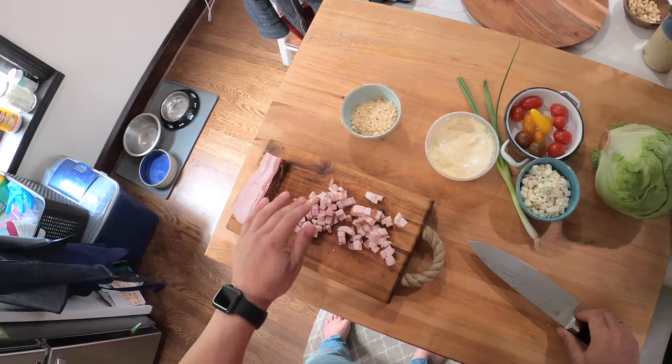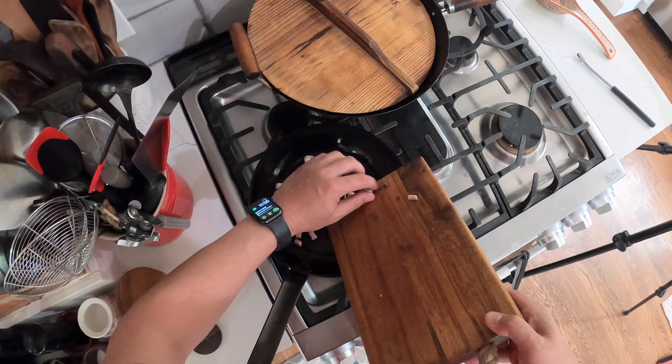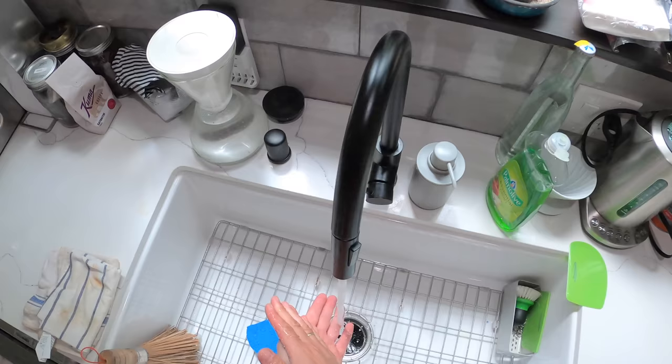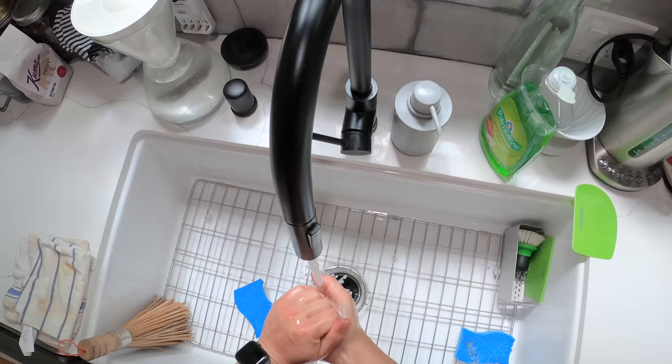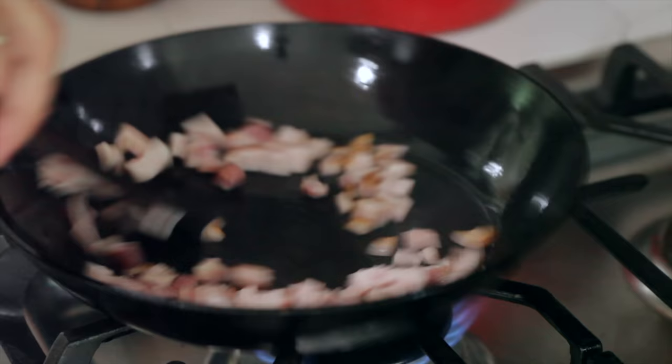So diced up bacon, going to get it going in this carbon steel skillet that I've had preheating over low heat. You don't have to use carbon steel — I'm using it because whenever I'm cooking bacon, I like to do it in cast iron or carbon steel because it helps the seasoning. When you preheat it properly, it's really good for cooking things nice and slowly like this.